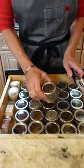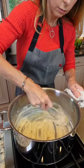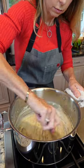Add your salt, pepper, and freshly grated nutmeg. Constantly whisk over medium-low heat for 3 to 5 minutes.